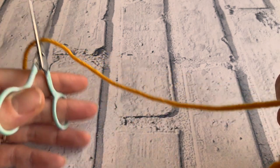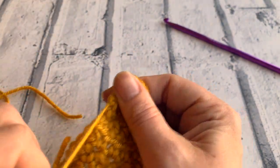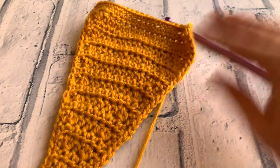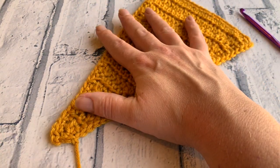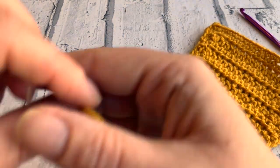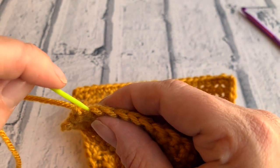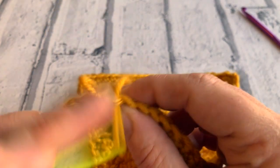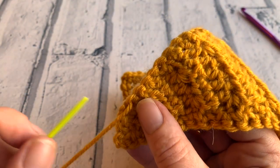We need to leave a long enough tail that we can weave that end in. Pull our hook back through, pull that tightly, and there we have our almost completed flag for our bunting — we just need to weave that end in. I've got a nice little point on there too. With your darning needle, thread the tail through your needle and we're going to first insert our needle through the next stitch and just pull that through — it kind of hides that knot that we made. I'm not a great fan of knots, but in this instance we want to be nice and secure.